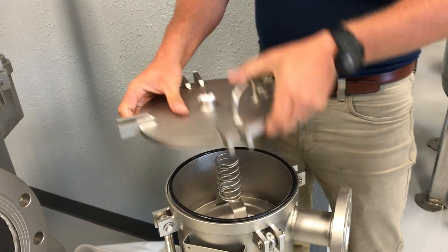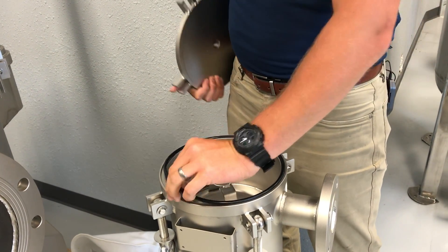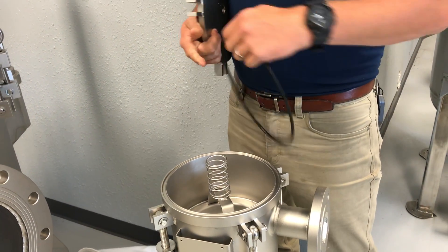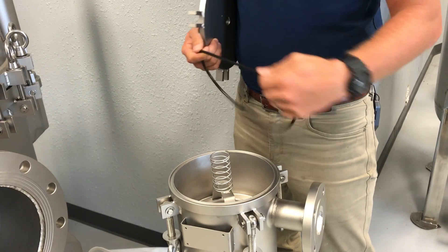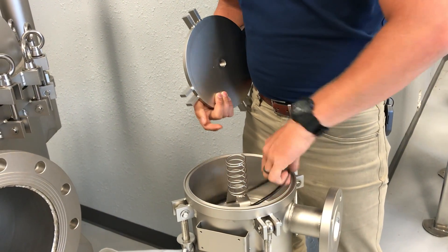We'll then put the hold-down mechanism on top of the bag. Before we put the lid down — some people always forget this, but it's really important — we take the O-ring out. We clean it off of any debris, oil, dust, dirt, you name it. We'll make sure it lines up in the channel.